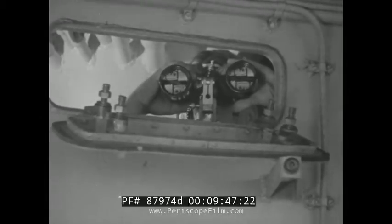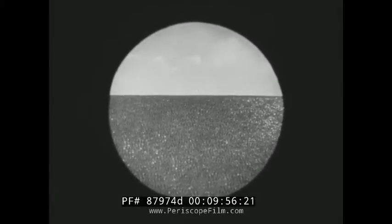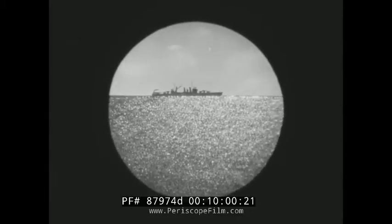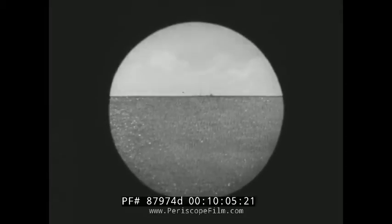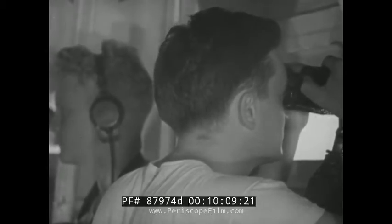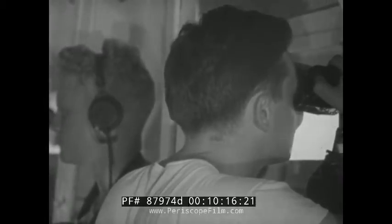The surface lookout uses a step-by-step method of search in practically the same way as it's used by the horizon lookout. However, the surface lookout keeps the horizon just above the center of his binocular field, and so is able to search the entire surface of the sea from very near his ship to the horizon. The lookout can search the entire surface by moving his binoculars in a straight horizontal path, due to the fact that the height of the binocular field is comparatively great. Notice that he pauses at close intervals.